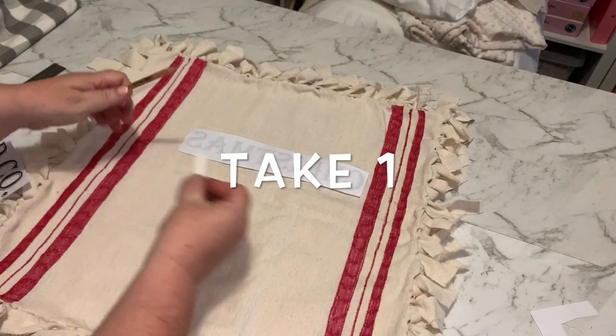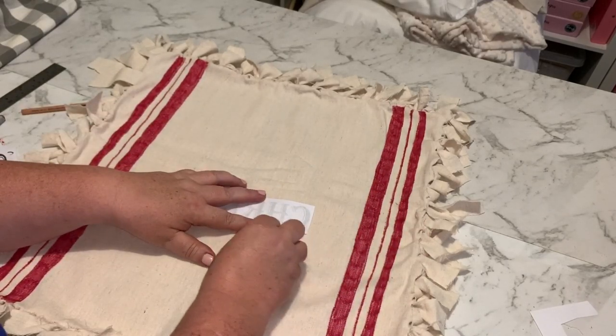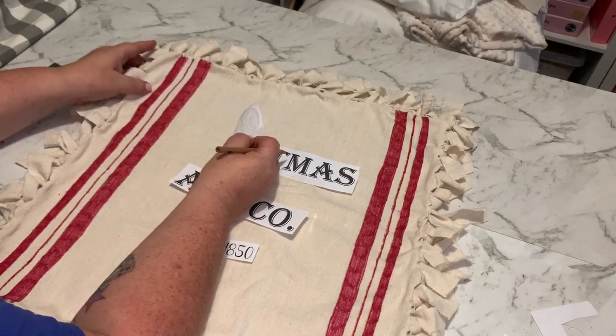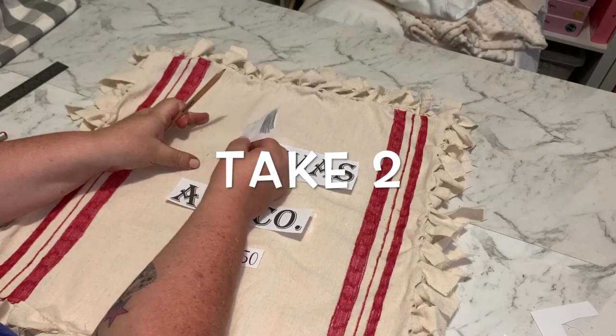I'm just going to chalk the back of it and then trace it on. I'll check before doing the whole lot that it's actually transferring. No — it's not. Might have to go over it with a pencil, I think.